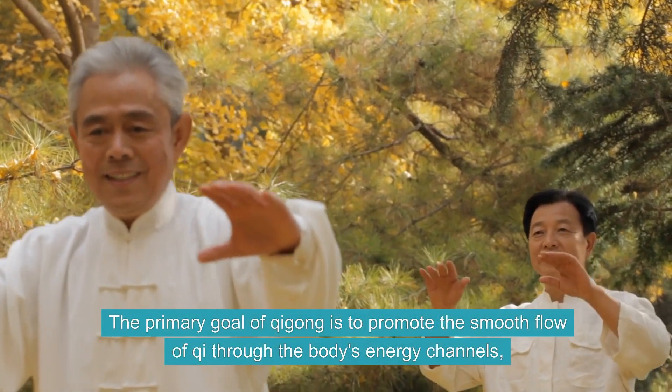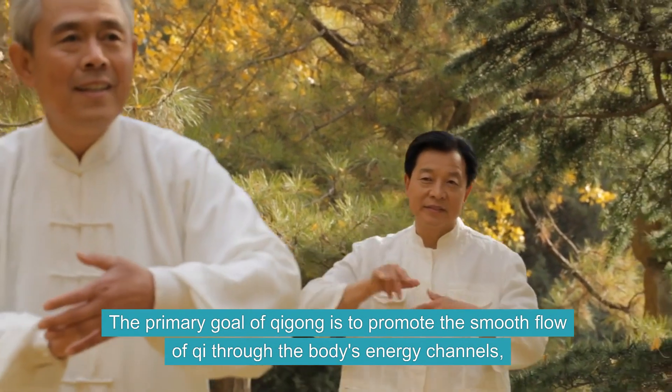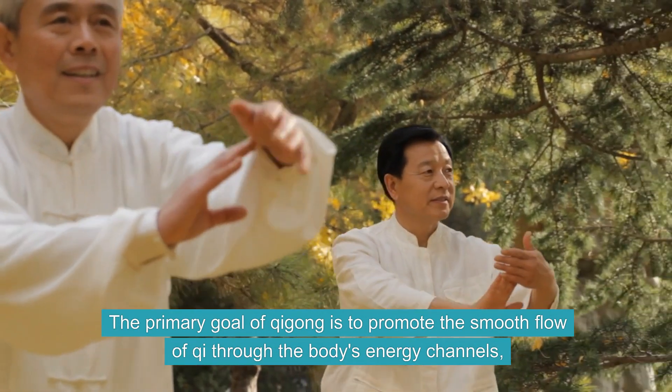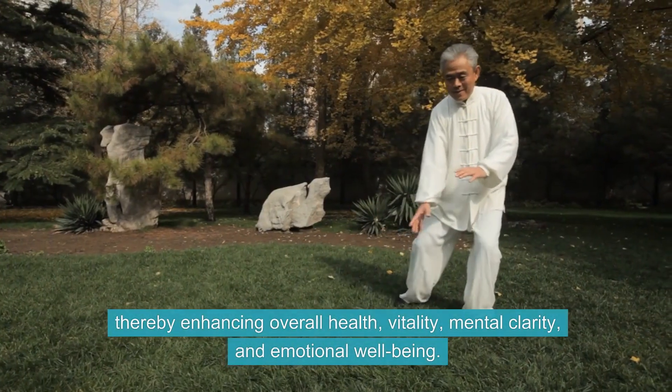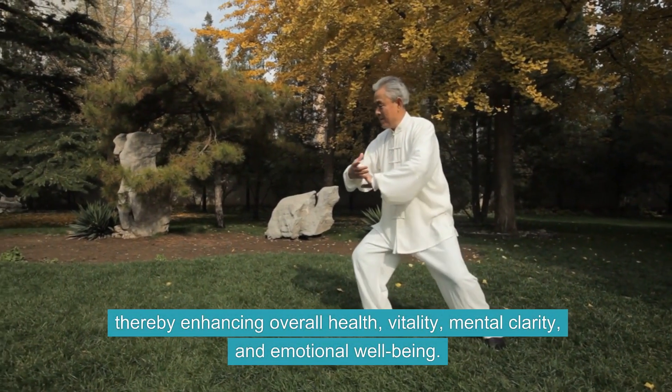The primary goal of Qi Gong is to promote the smooth flow of Qi through the body's energy channels, thereby enhancing overall health, vitality, mental clarity, and emotional well-being.